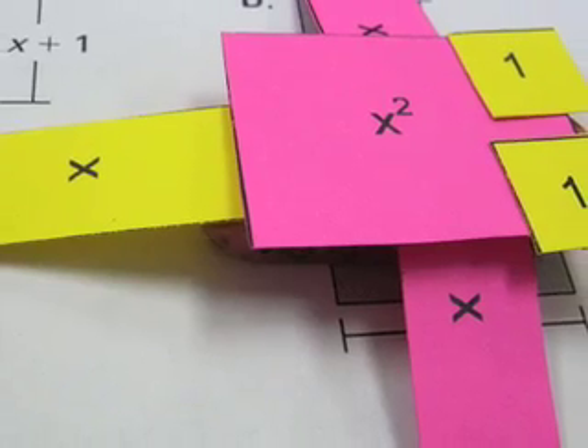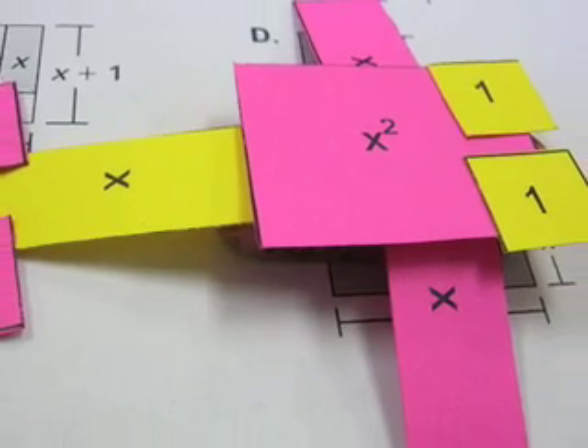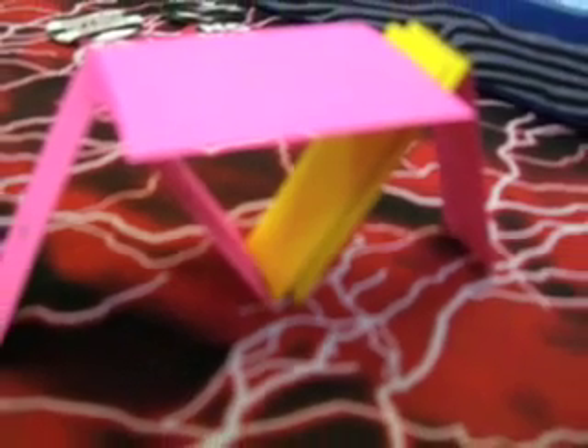And now, way number two. No matter how tempting it may be, do not ever even think about building creatures, aircraft, or buildings out of your math manipulatives.